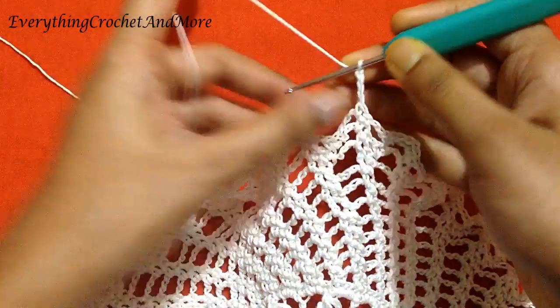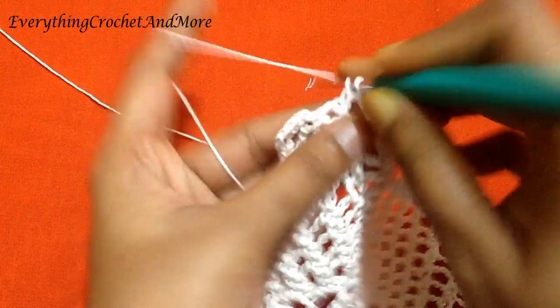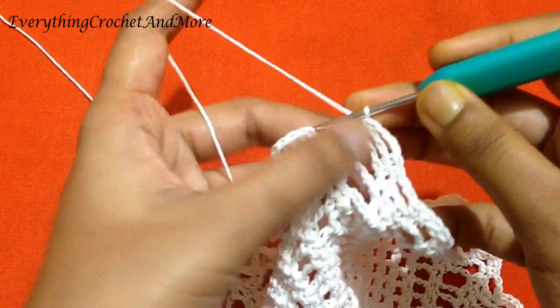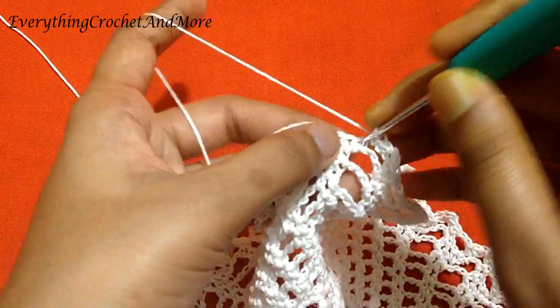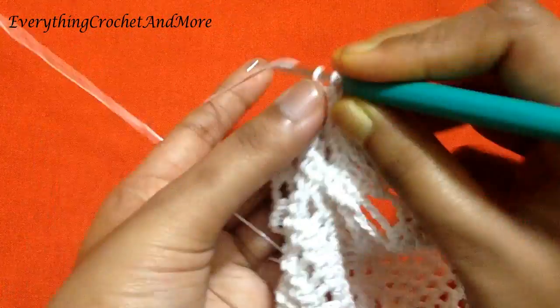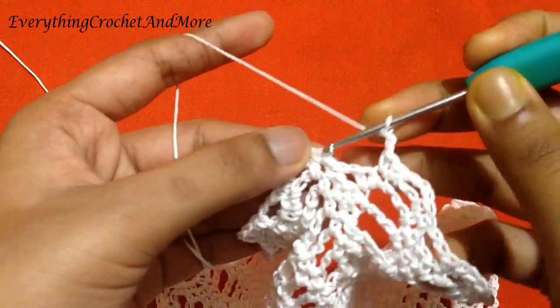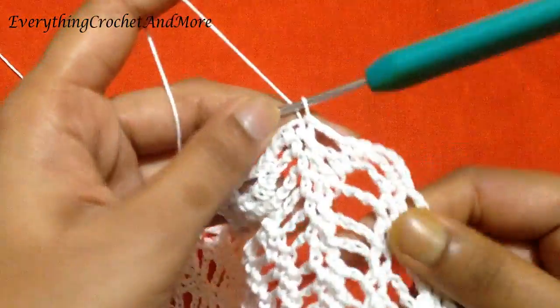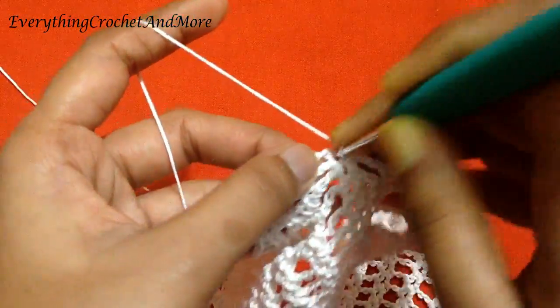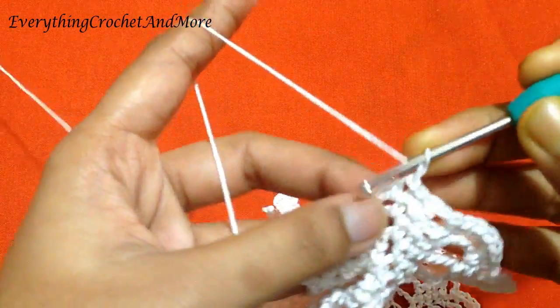Now the last chain 3 done. We will make a single crochet in the same chain 4 loop near these two single crochets, then single crochet in the next single crochet. Chain 2 and slip stitch in the first single crochet to finish round 17. Now round 18 begins with slip stitch in the next single crochet, chain 1 and single crochet in the same stitch.